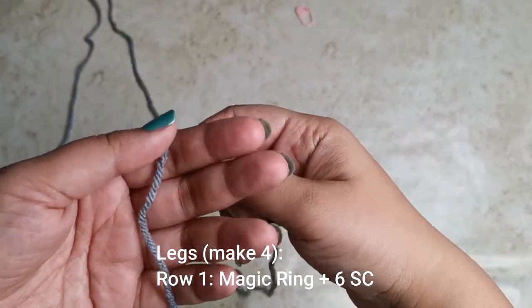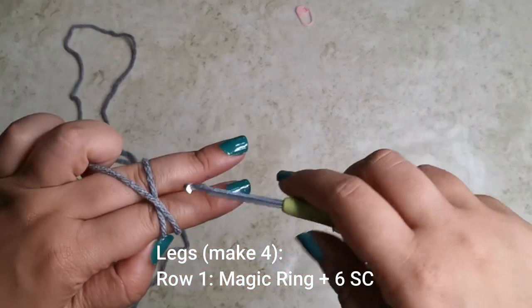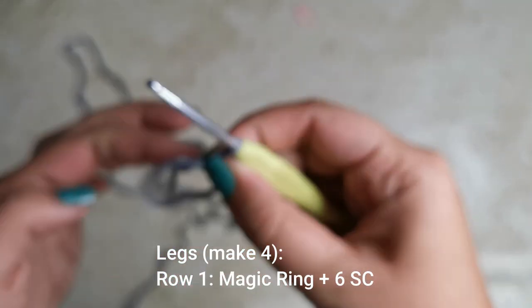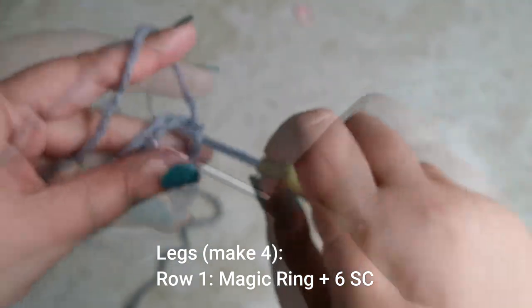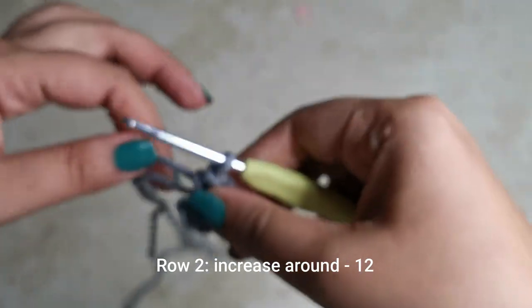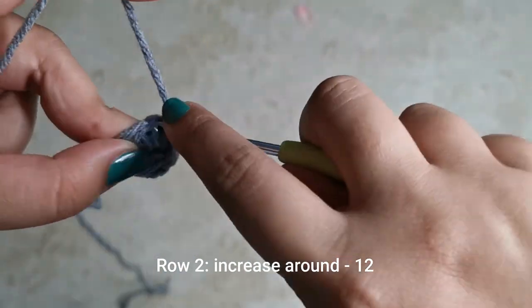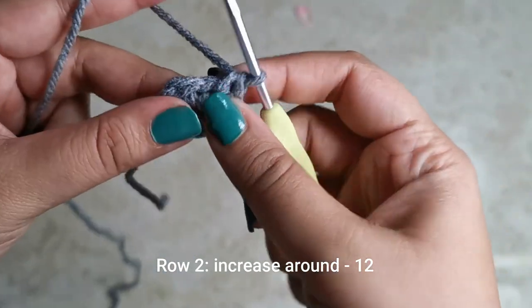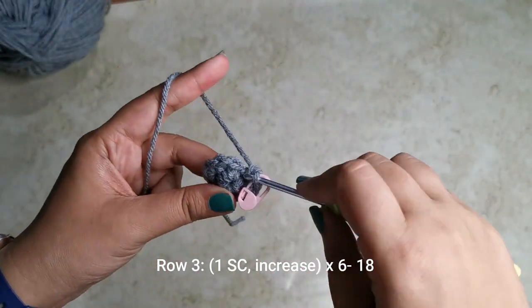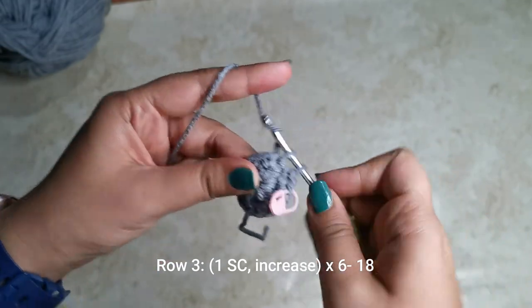Now let's work on the legs — you'll be making four of these. Start with a magic ring and place six single crochets. Tug on the tail to close it. For row two, place an increase all the way around — two single crochets in every stitch — for a total of 12 stitches. For the next row, place one single crochet followed by an increase six times around for 18 stitches.